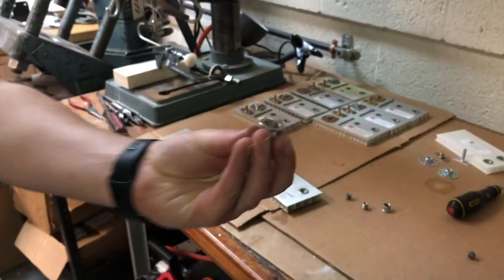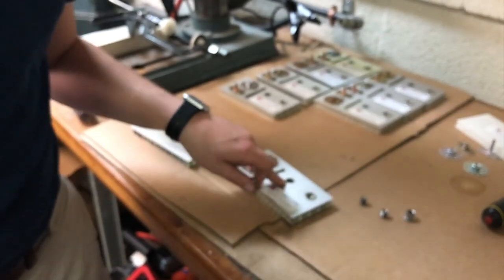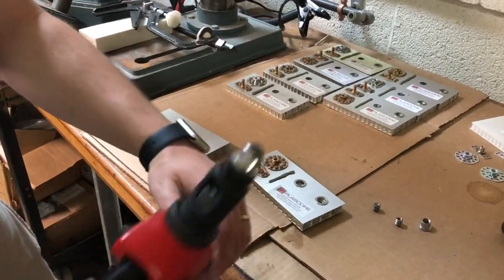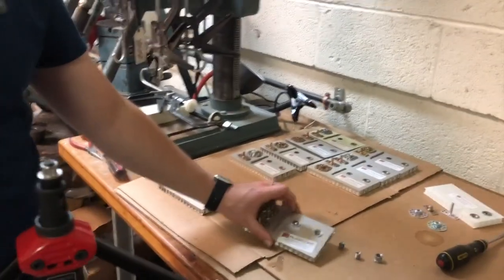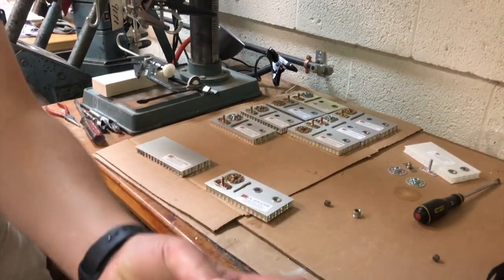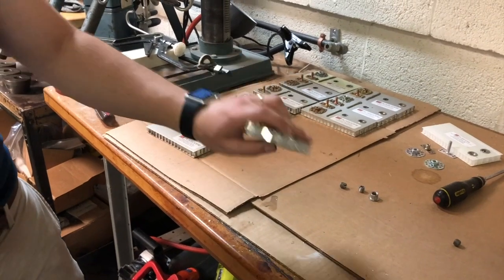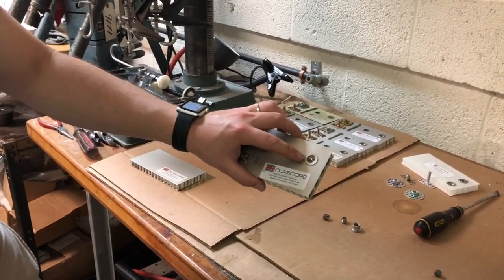First off, this is the deformed nut. The way this system works: you have a hole that you drill in the panel, you insert the deformed nut, then you have your rivet tool and you rivet that to the face. Then adhesive is injected inside and the secondary nut is screwed inside — so you're bonded to the substrate, you're riveted to the face, and you have a very strong anchor point.